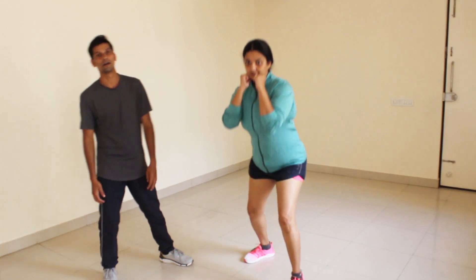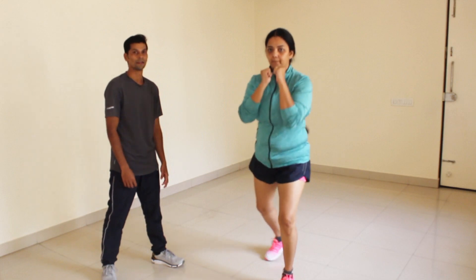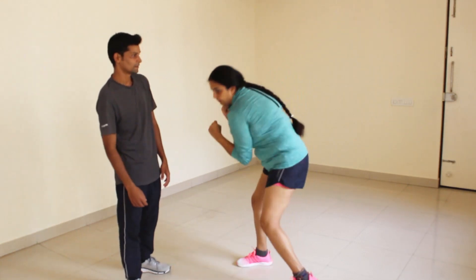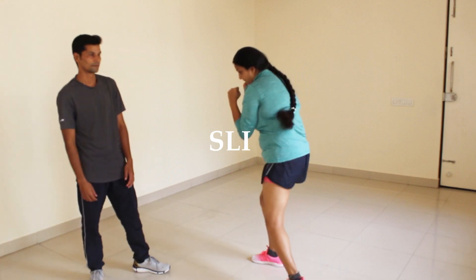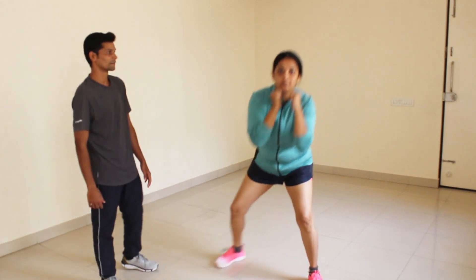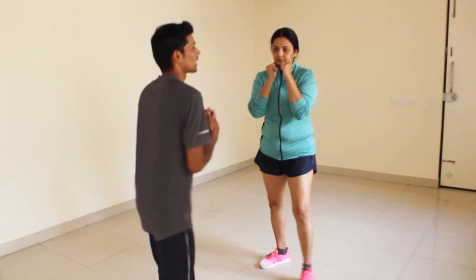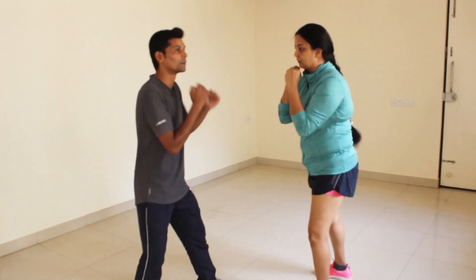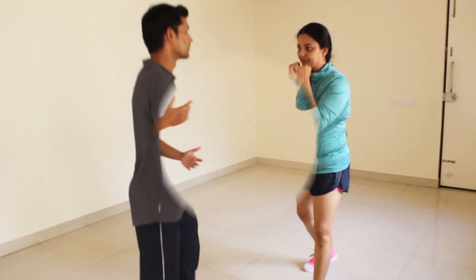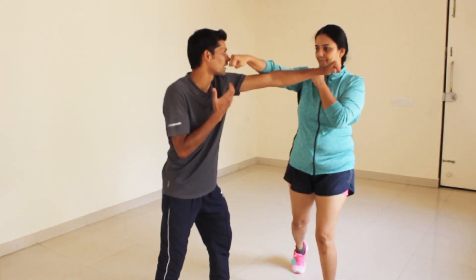Second defense movement is the bob. Third movement is the slip. Last defense movement is the slip. The benefit is that when the opponent punches, you can counter-punch to the leg. You can easily hit. The benefit is that when the opponent punches, you will duck and counter-punch.